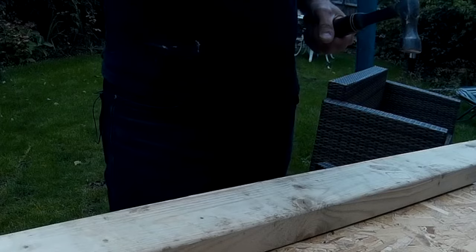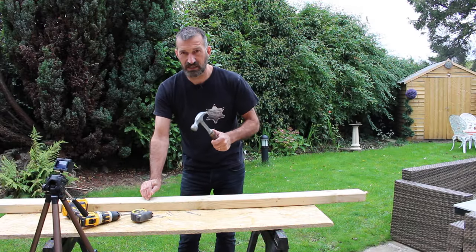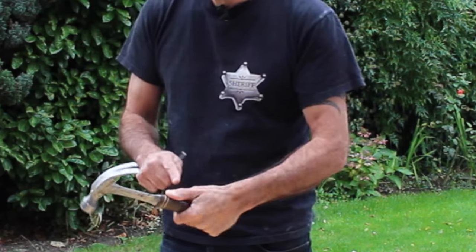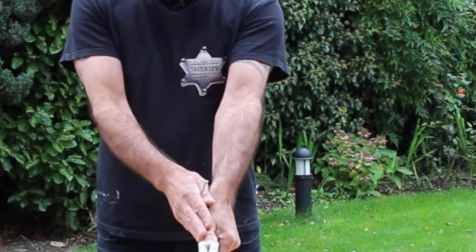I've got these 100mm nails here. When you hammer, firstly the grip: you need to be holding the hammer so that your thumb is pointing in the direction of the front of the hammer — that's your line.